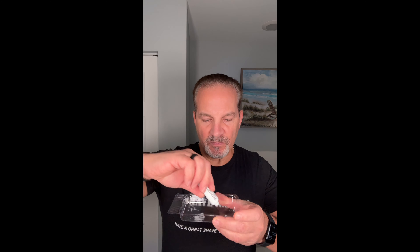Squeeze equal amounts of developer and colorant into the tray. Use the angled edge of the brush to mix them together. Start at the grayest area of your beard, scoop it with the brush, and apply it to the beard.